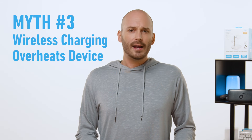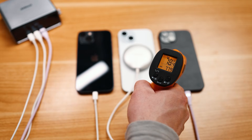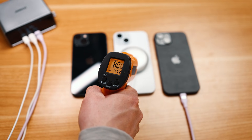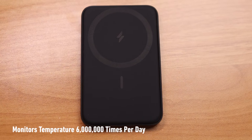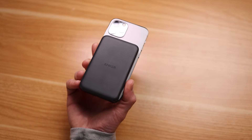Myth number three: wireless charging overheats your device. Again, false. Modern smartphones use sophisticated safety measures that always keep the battery in check. Before things ever get too hot, your phone will decelerate charging as a precaution. And on the charger side, Anker has its own sophisticated tech, like ActiveShield 3.0, which monitors temperature to maintain safe charging levels. Plus, magnetic power banks like the MagGo 10K Slim are equipped with thermal insulation and graphene for effective heat dissipation.